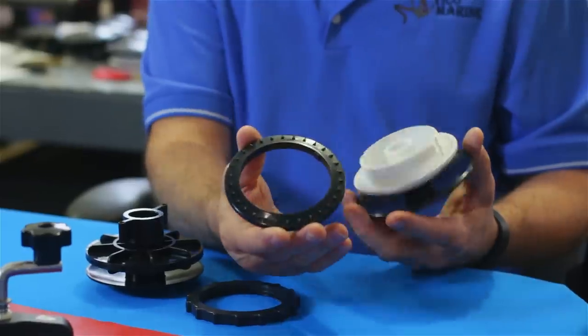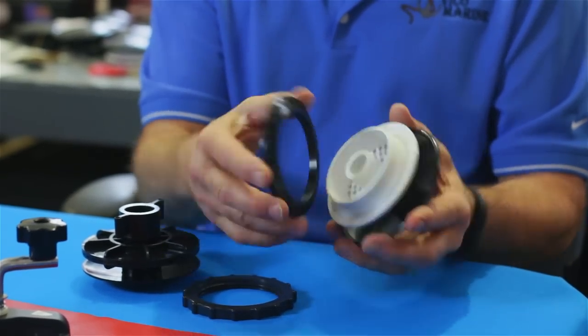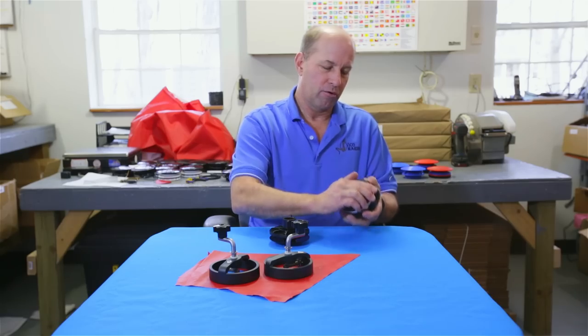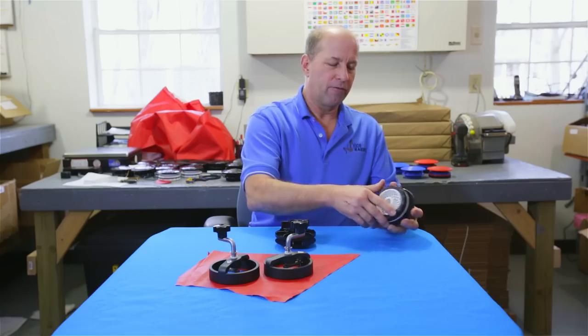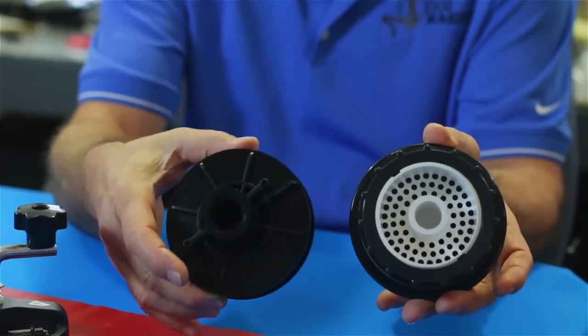Underneath the nut is our new washer with triangle grippers — male on the washer, female on the body — and it really grabs much easier for anybody who wants to tighten them. Also, we have venting holes that give it 40% more venting.